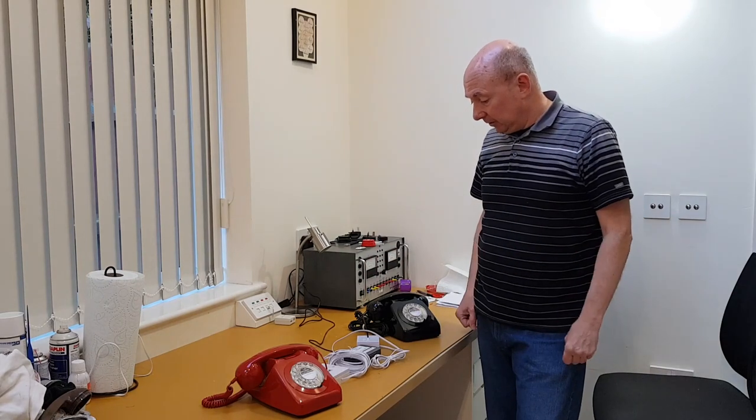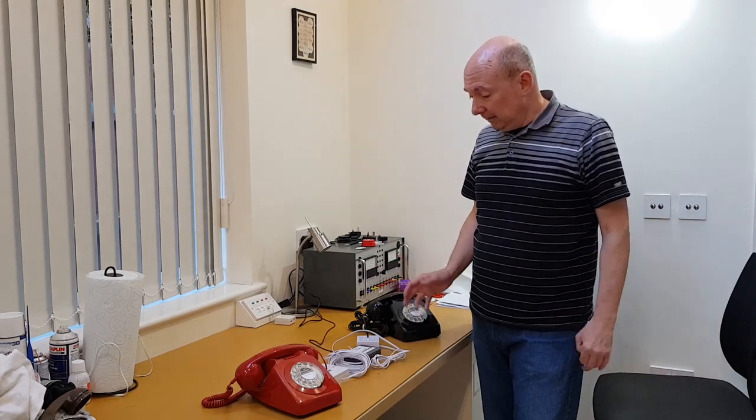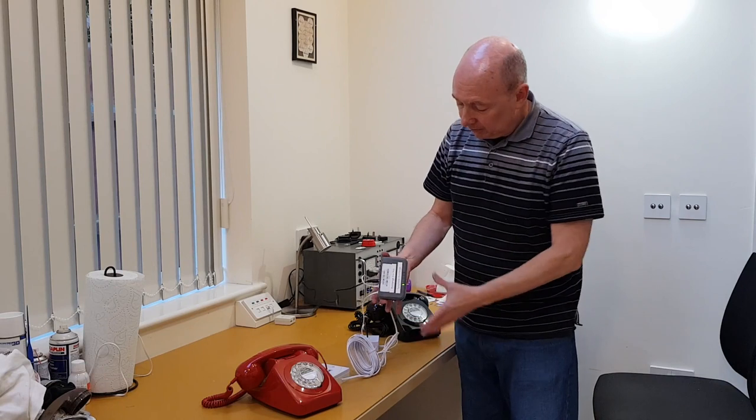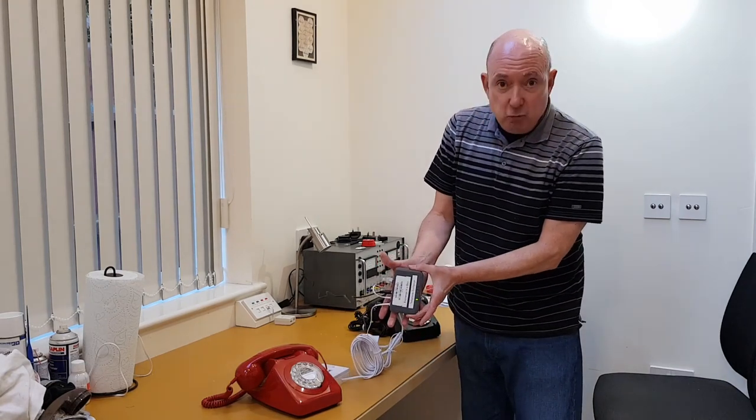There are things out there to do this kind of thing, but they're either horrendously expensive or horrendously large and complex. This thing — this exchange in a box — you can see it's really neat and small.